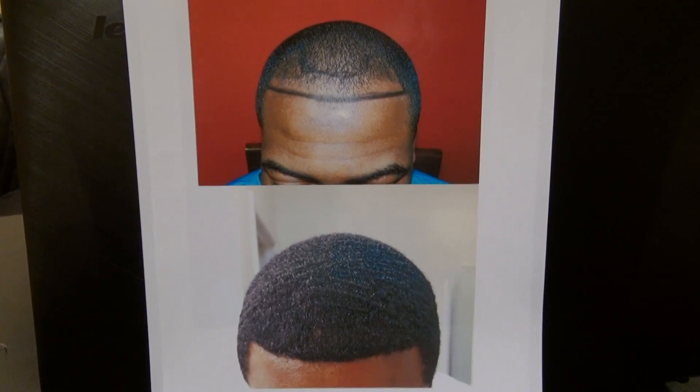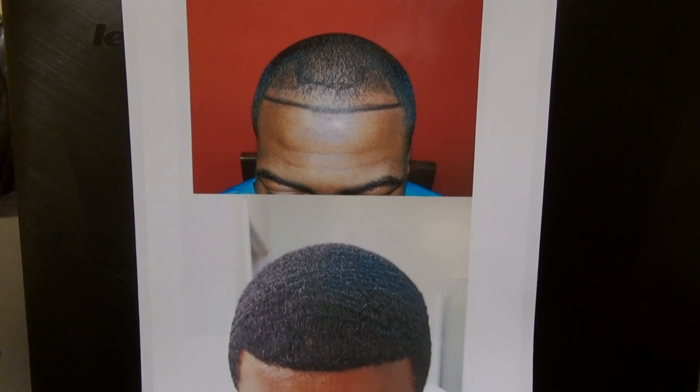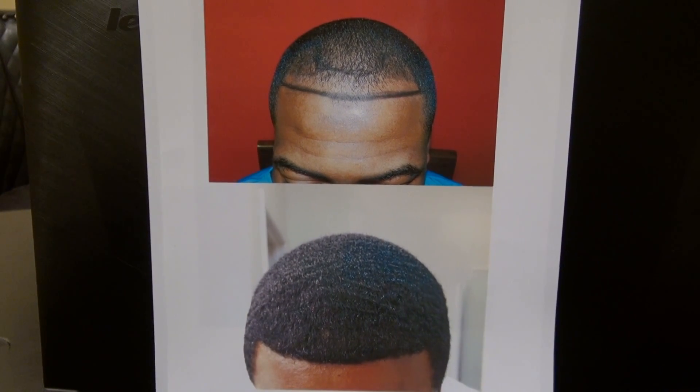This short video is the before and after hair transplant restoration surgery result by Dr. Deep. I'm one of the very few hair transplant surgeons who specializes in restoring Black curly hair.